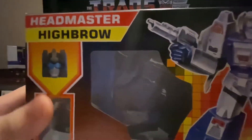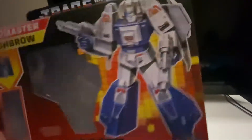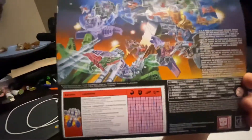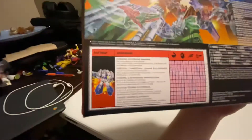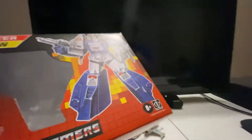Here is Highbrow's box. There's Highbrow in his robot mode. All the lovely people on the back, stats right there, there's Highbrow, and there's a brief description and stuff right there, and that's about it.